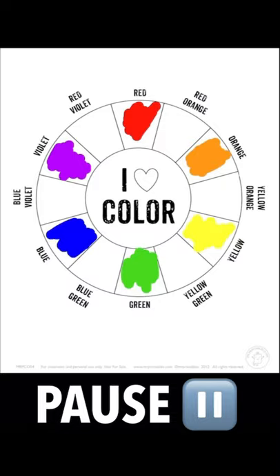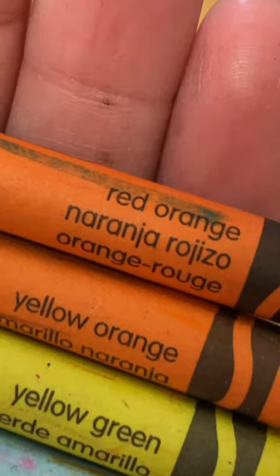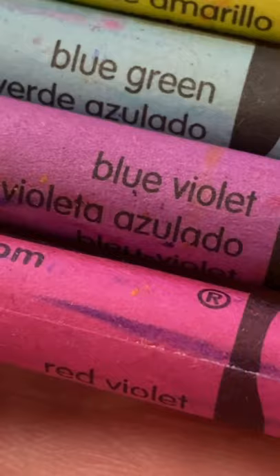Pause the video here to fill in those primary and secondary colors and hit play when you're ready to move on. Before we begin painting our tertiary colors, check your crayon box — you might be able to find your tertiaries in there. From a regular 24-pack of crayons, I have all six tertiary colors: red-orange, yellow-orange, yellow-green, blue-green, blue-violet, and red-violet.